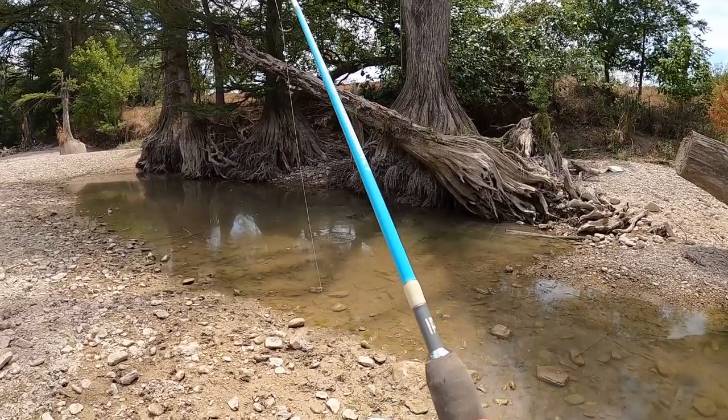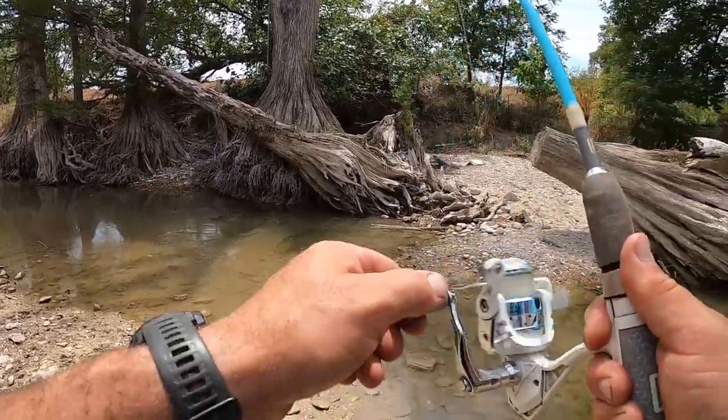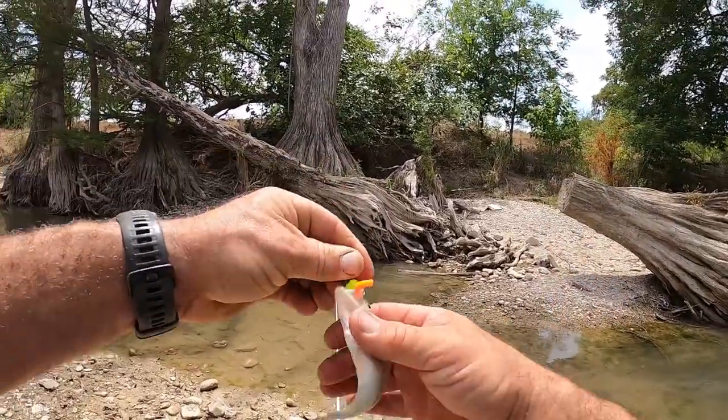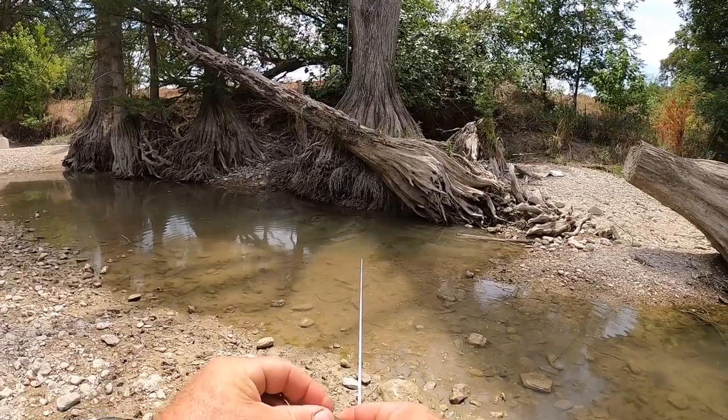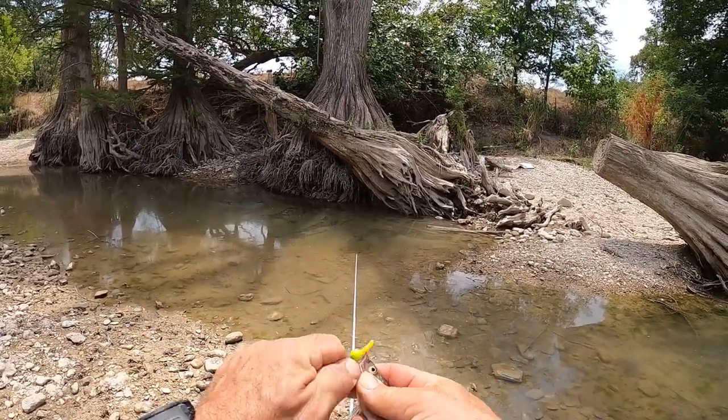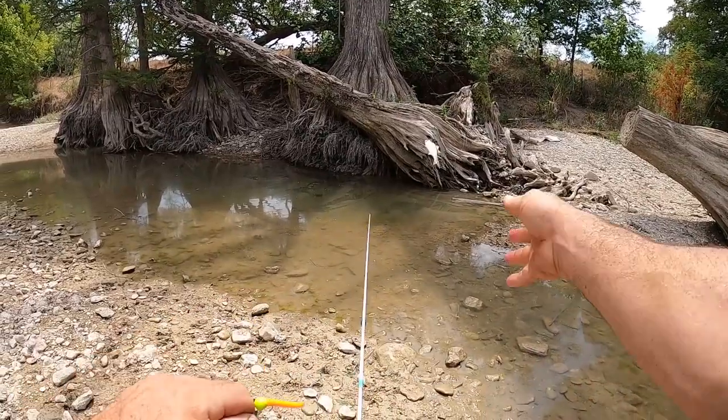Is there any bass in here? Oh yes there is - just a little guy though. Good little hole over there, at least they're in here in the shade. Let go of it buddy. Thanks bud.